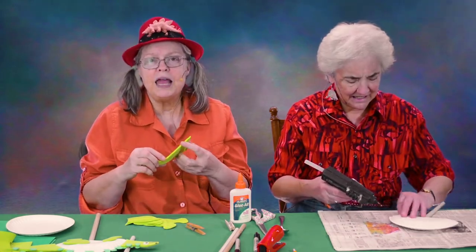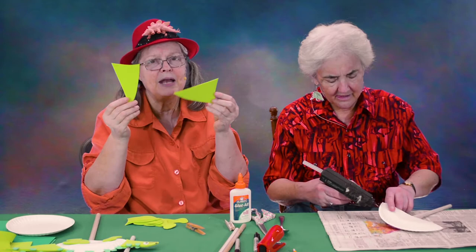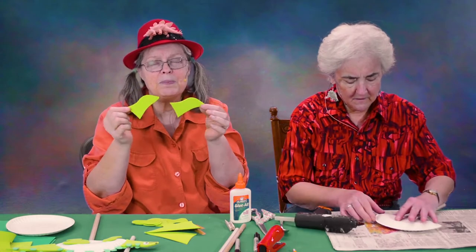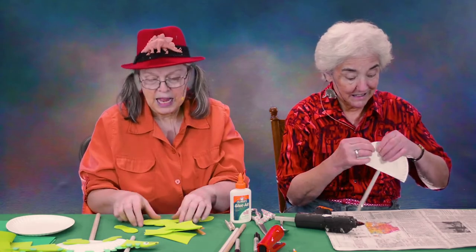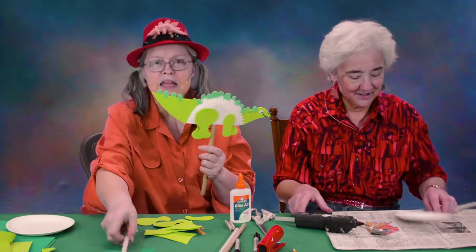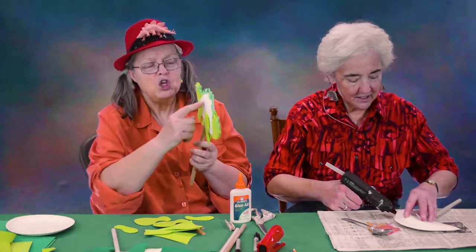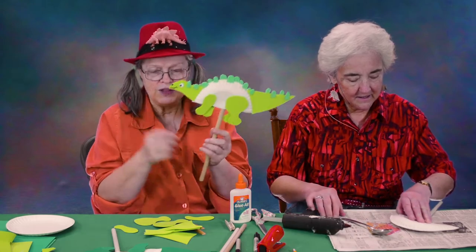In your PDF, you're going to get patterns for the tail — it says right on the pattern, cut two. You're going to get patterns for the head — right on the paper it says cut two. You're going to get two front legs and two back legs. Some of this I have left to your artistic whims — I did not make patterns for all the bumps and spikes on either of these characters, because that's up to you.